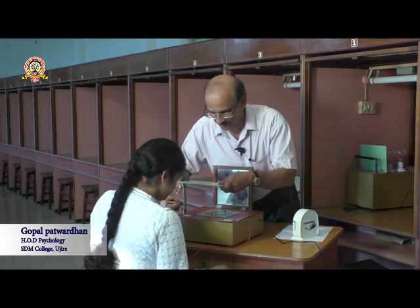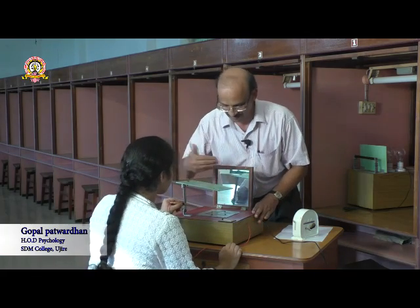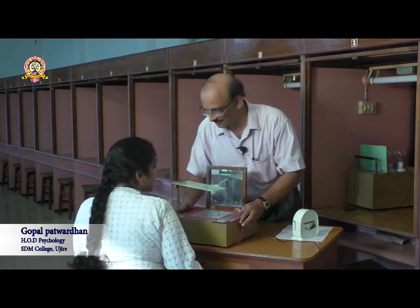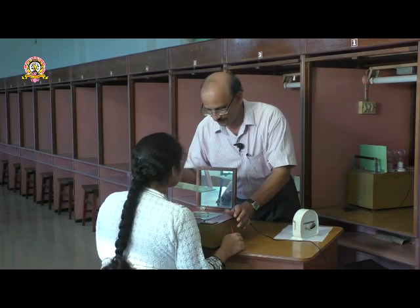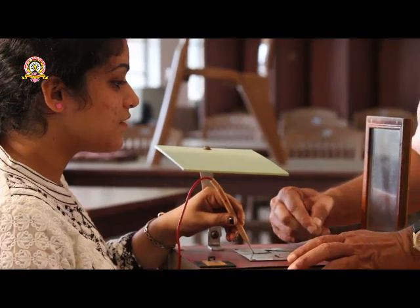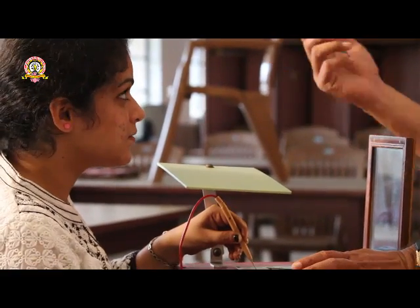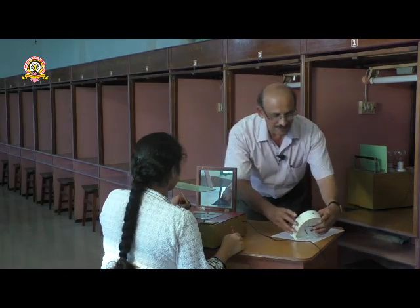Hold this with the left hand. Come forward — can you see in the mirror? Don't see directly, only in the mirror. Start from here, keep the stylus at one point and start moving in a clockwise direction to the possible extent, without touching the edges and as fast as you can. Be ready — start.